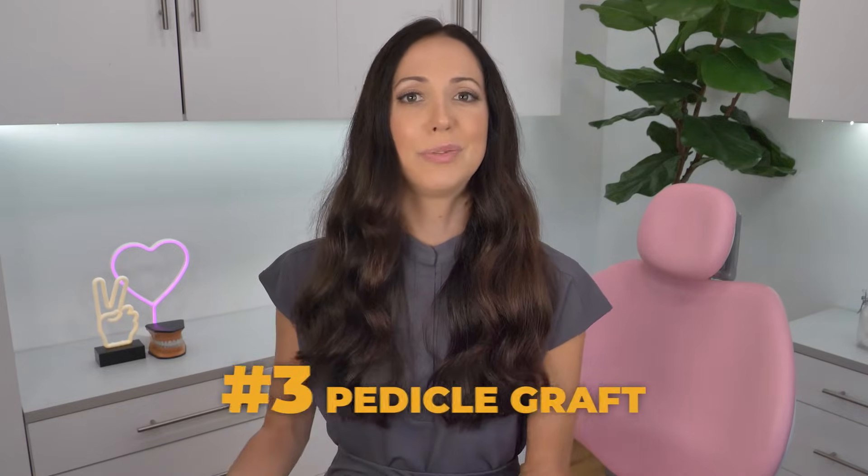Number three: a pedicle graft. These use the gum tissues right next to your receding gums to cover the exposed part of your tooth. So instead of removing tissue from your palate, the gums themselves are retracted and repositioned around your tooth.